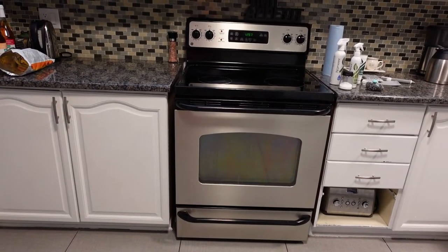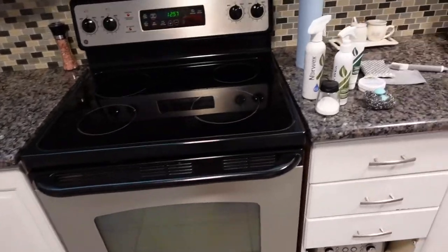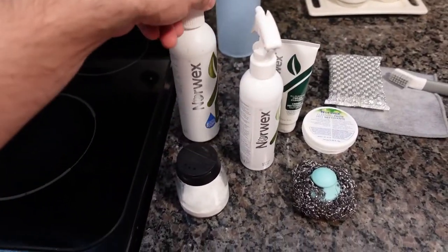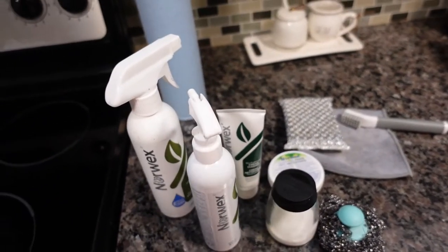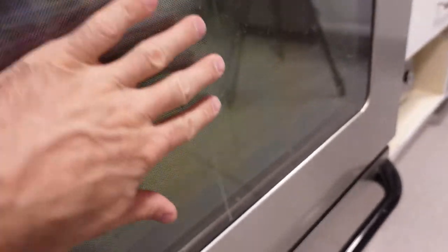In this video I will be cleaning between the layers of glass on this GE stove. The stove is a little bit older — it came with the house. I've got a few Norwex cleaning products, but really you can use any kind of cleaning product you want for glass or degreaser. Those shop towels are useful and I got a few extra Norwex chamois towels.